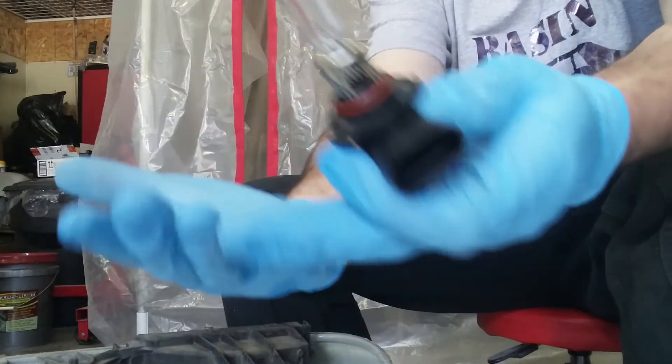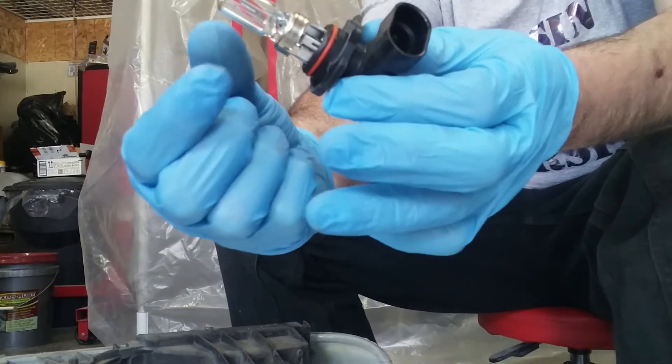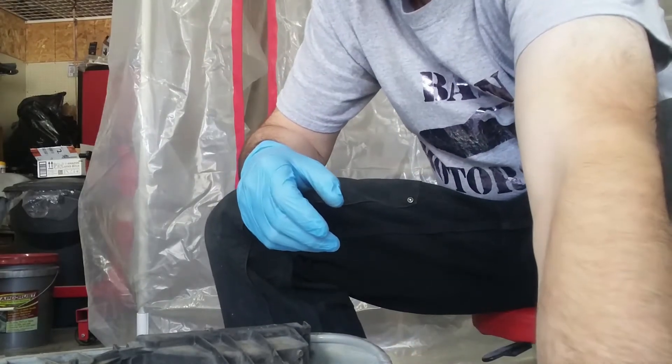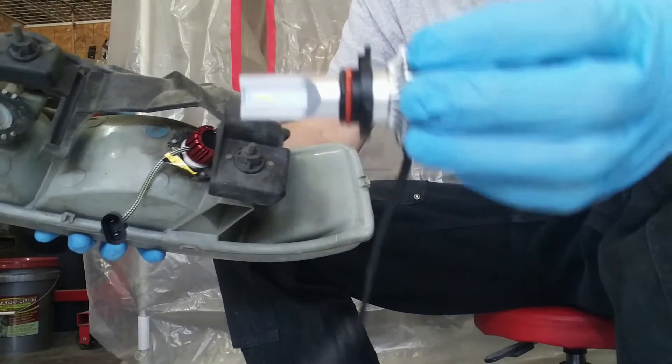One thing to note is that I am wearing gloves — nitrile gloves — and I do not want to touch the bulb, so that it stays in good shape. You can always reuse it for another project or a car if you need to. We're just going to set it aside.